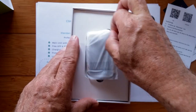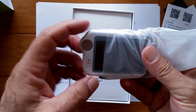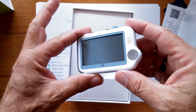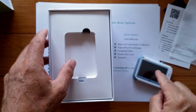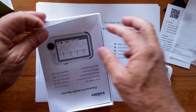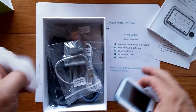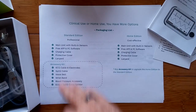Inside the bag is the actual unit itself. It's similar to a pulse bit device we've seen before, but this one does many more things beyond just ECG. There's also a huge booklet included. The components differ between editions — some are for the home edition and some for the expanded standard edition. You get a protective cover with the home edition along with the main unit.